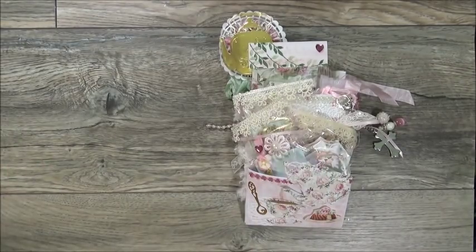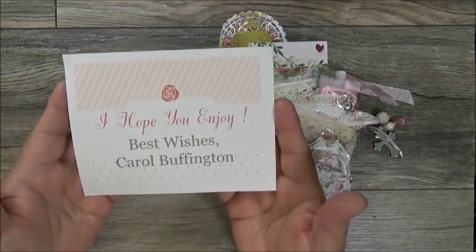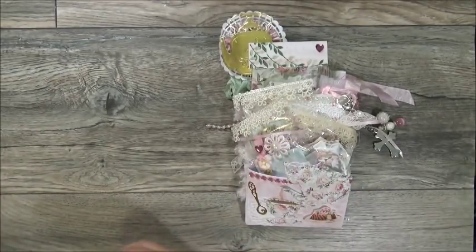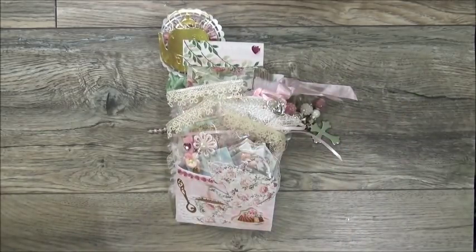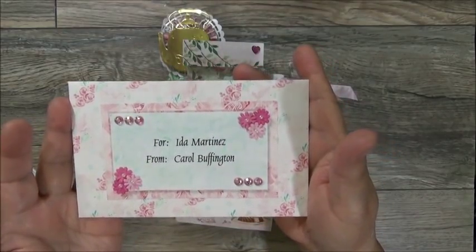She did create a card for me, and there's a card in here that says 'I hope you enjoy — best wishes, Carol Buffington.' I'm going to leave that there so you can look at it while I look at her card. Even the envelope is beautiful — that's so pretty.